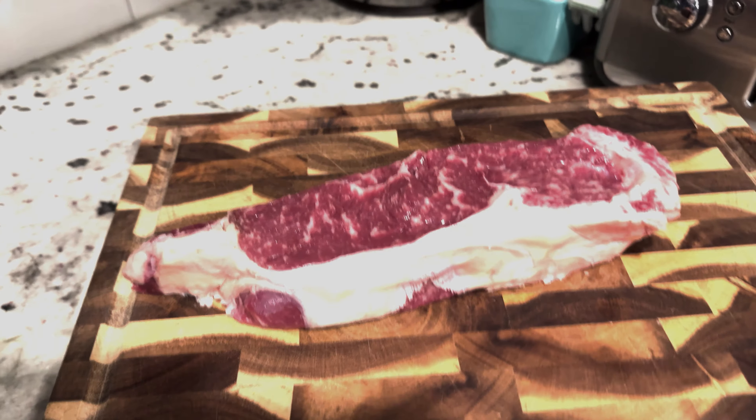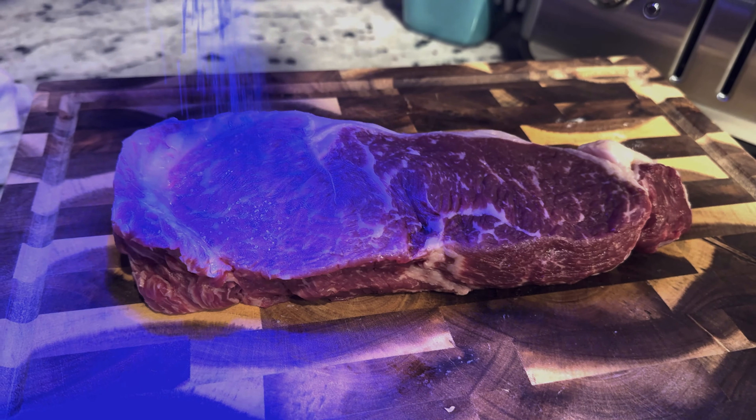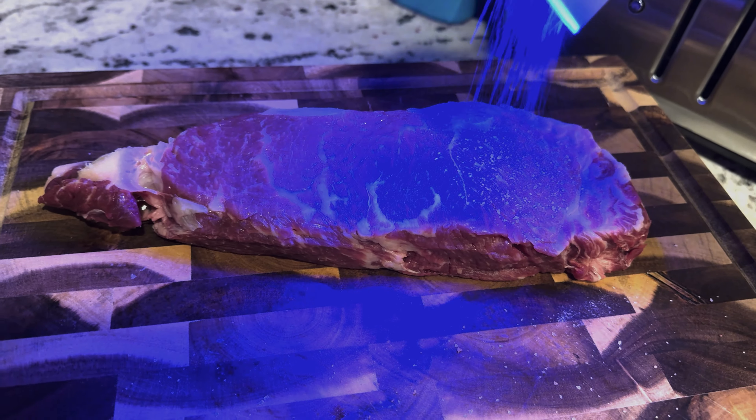Making steak doesn't need to be hard. Slap down your steak, pat it dry, start off with some salt — make sure you're gracious with it.